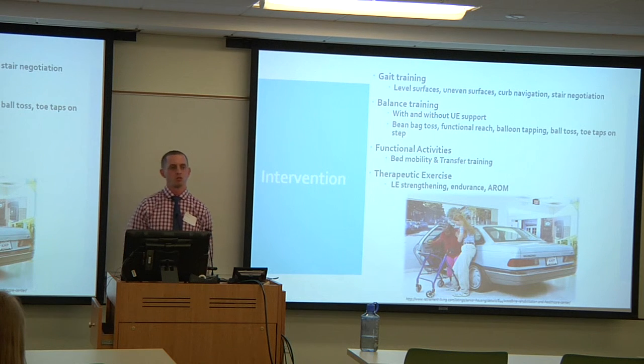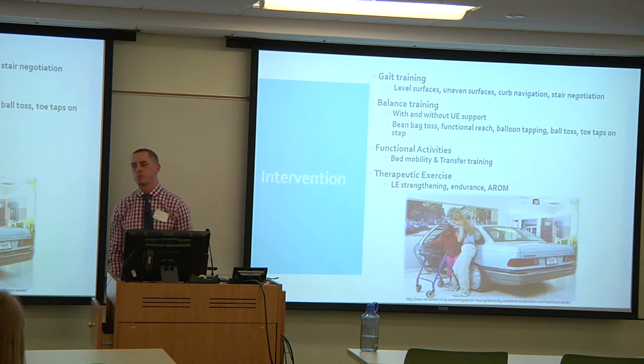Active range of motion was addressed using a BAPS board, wobble board, and ankle alphabet exercises to get his ankle moving, because while he wore the CAM boot during all weight bearing, he also wore it almost constantly — approximately 20 hours a day — even when instructed not to.